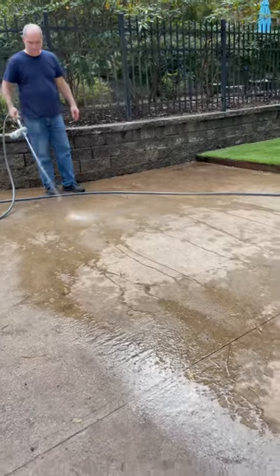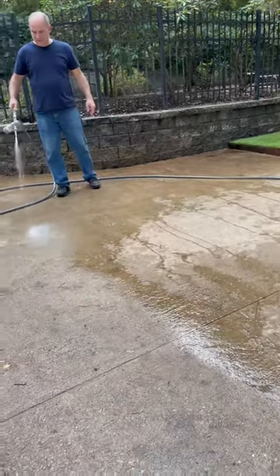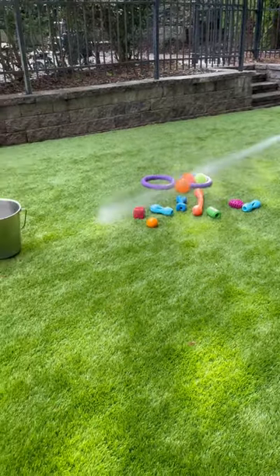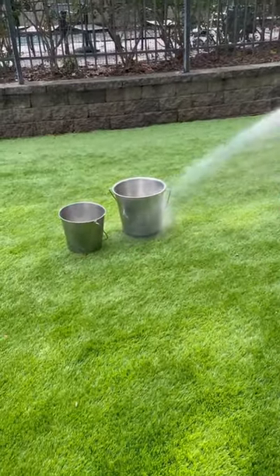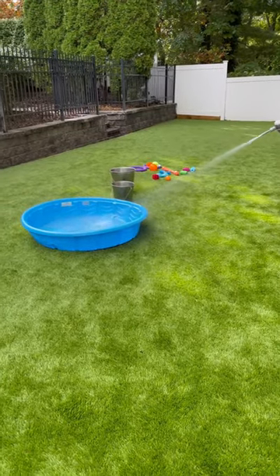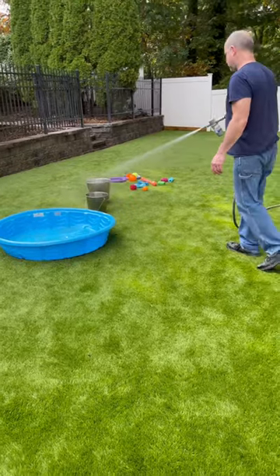Each caplet lasts up to three hours. The fact that it takes no time to apply makes this product very cost-effective too. I find that it gets rid of the urine odor off of the turf, which is a major plus.